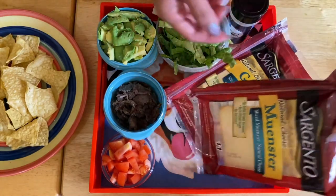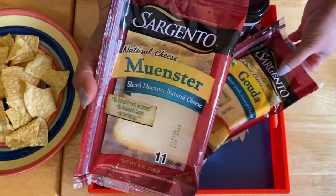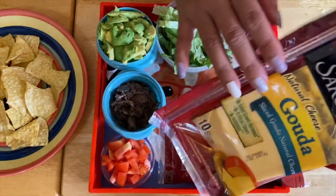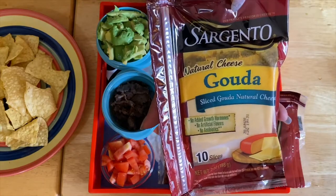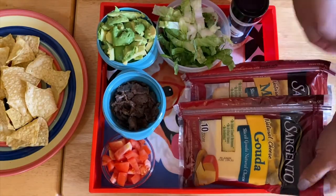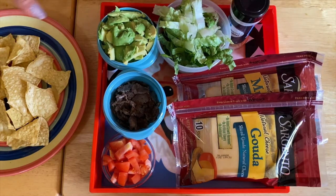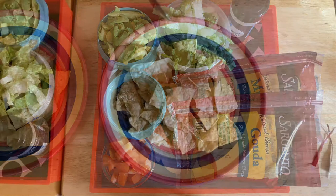Of course, our two beautiful cheeses — I got the Monterey Jack right here, and I got the good cheese. I'm going to use both of them. So all we have to do is just assemble these beautiful tortilla chips and make it into a beautiful crunchy nachos.